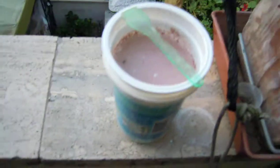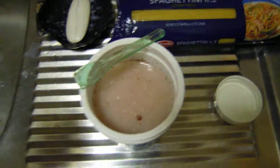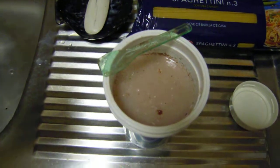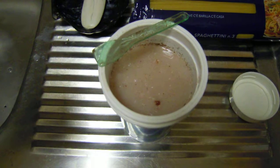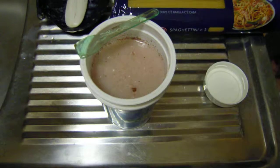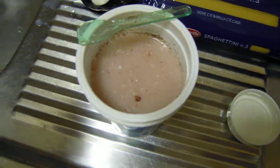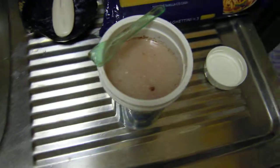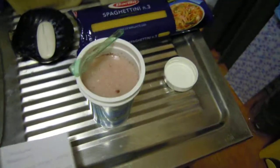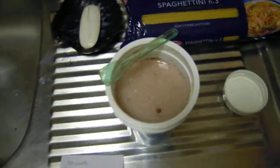Now we're going to the lab. This stuff should be a solution of hexanedioic acid and 1,6-diaminohexane — for reference, refer to polyamides. Now we're going to drain this fluid and see what's inside, and possibly neutralize the acid.